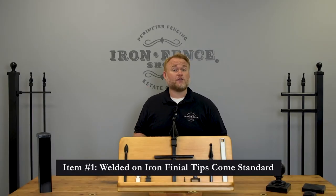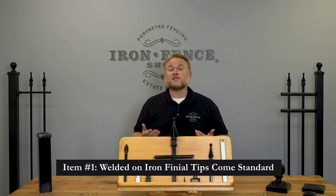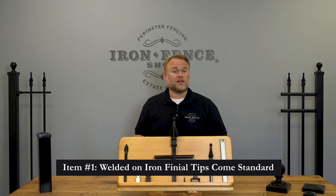The first thing that makes our Stronghold Iron Fence better than the competition is that we weld on cast iron finial tips at no extra cost. If you're not sure what a finial tip is, it's this decorative piece on top of the vertical pickets. This piece is solid cast iron and it's welded onto the steel fence and gate pickets.